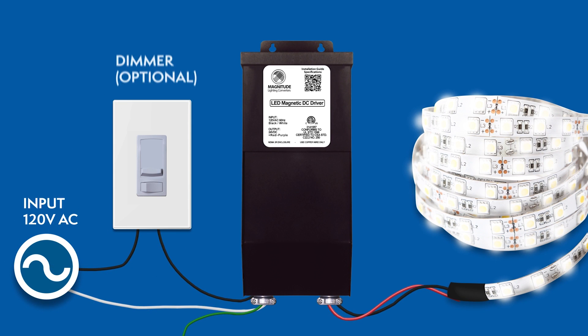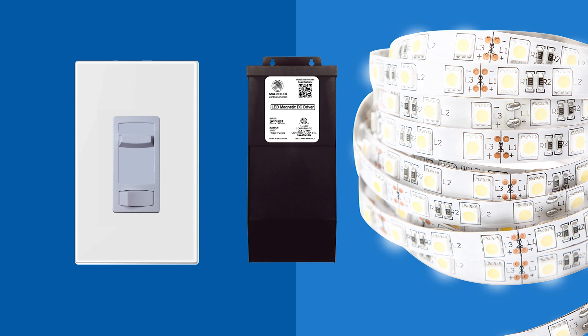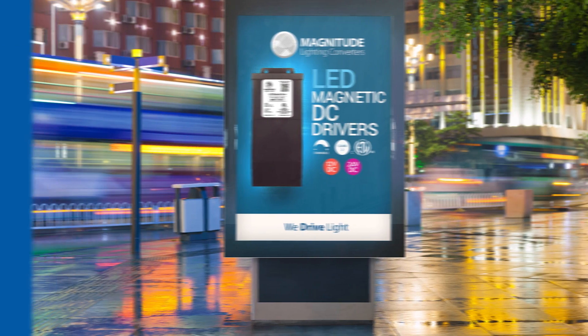Let's recap how the installation should look. The M-Series magnetic dimmable LED DC drivers are compatible with many lighting applications and fixtures, including LED tape lights, linear tape lights, LED signage, and more.